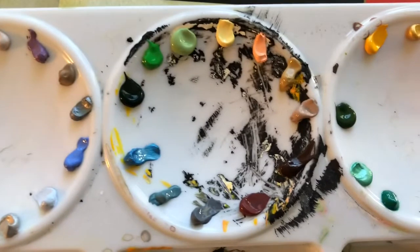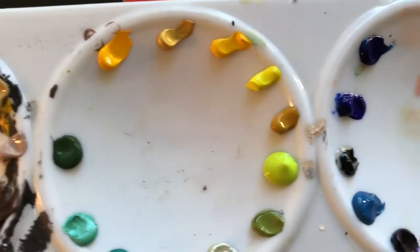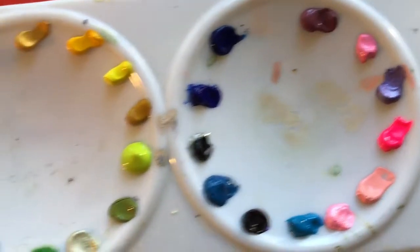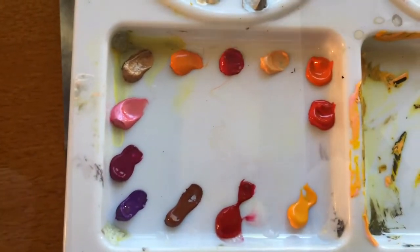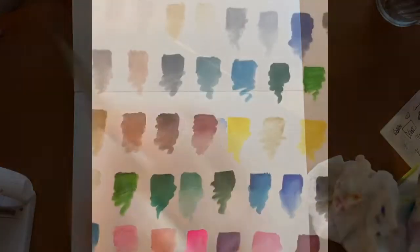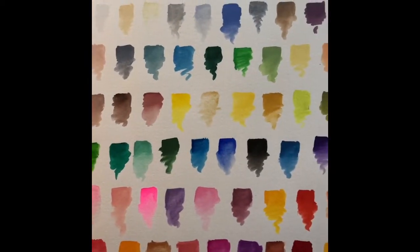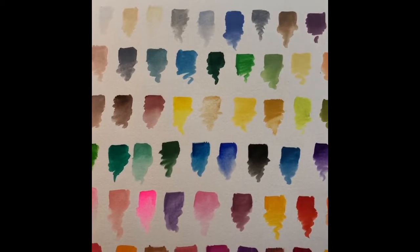I put the gouache colors on an old acrylic palette so you can see there's somewhat of a mess. I got as much of the old paint off as I could, but you can see the little tiny swatches of the Arteza gouache. First thing I did was take every one of the colors and put it very deep on the top, then mix a little water in and bring it down in a little squiggle on the bottom so you could see how they blend with water.